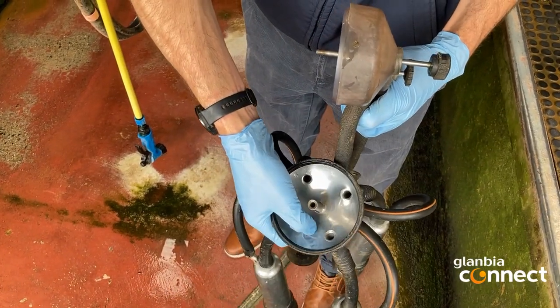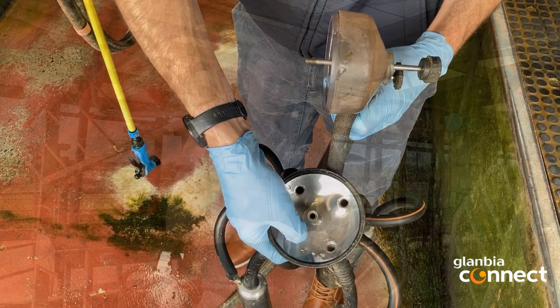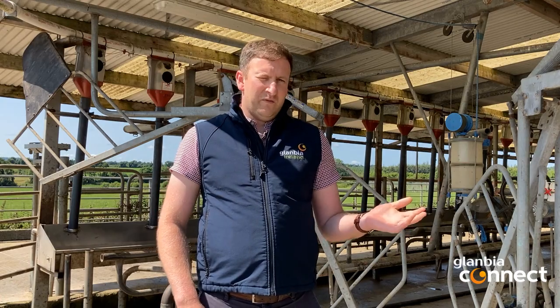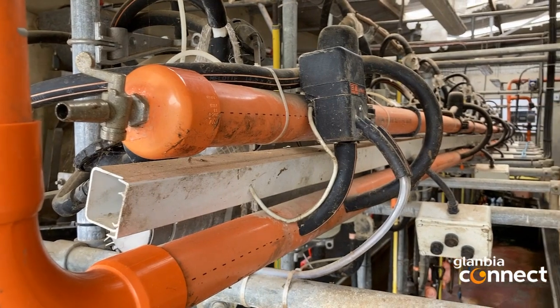During follow-up visits where I would have found the issues were, especially within the claw ball — when we split that claw ball we were finding a biofilm, a slippery type substance. Also within the receiver vessel in the parlour, when we opened that up we were finding the same substance within there. Despite all best efforts, we struggled to rectify this until we made two significant changes which we can speak about in the dairy.